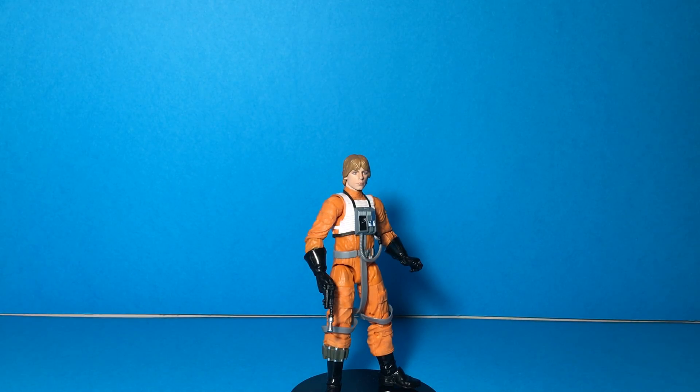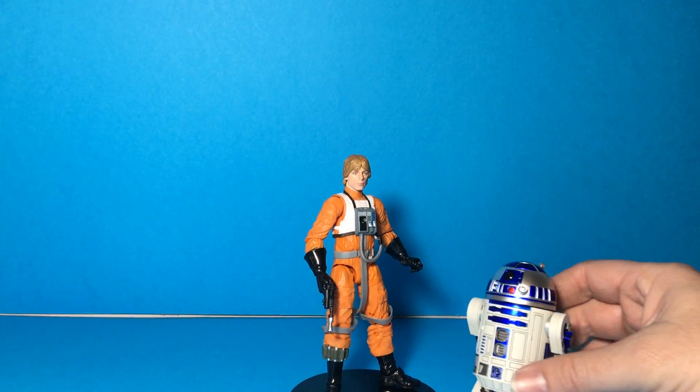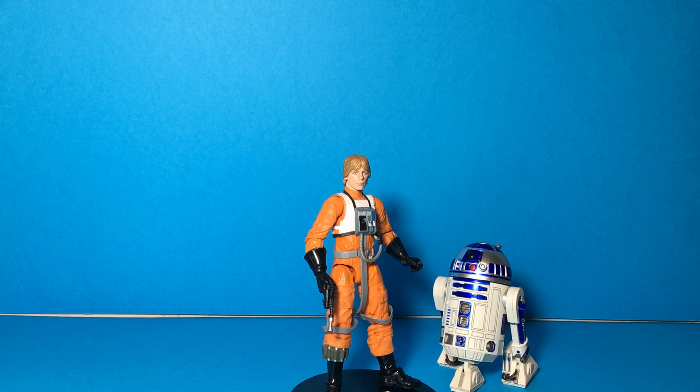Let's show him next to the Bandai Figure Arts R2-D2. He scales really well with the Figure Arts product, and if he's going to do that Death Star Trench Run he's got to have R2-D2 with him. Hasbro — hey, how about making an X-Wing? That would be really awesome.